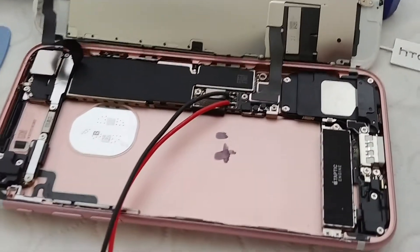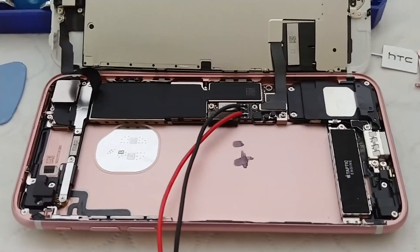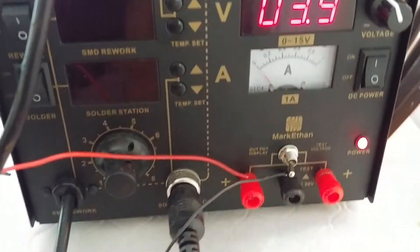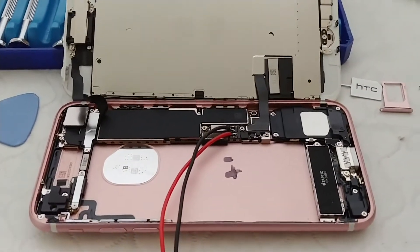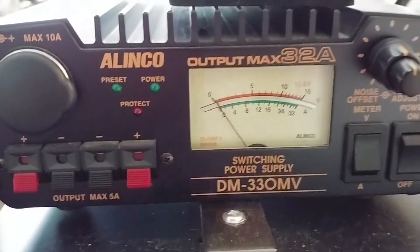One way to do this would be to force power into the iPhone. I've got a Mark Ethan bench supply here, but on the gauge it has a max rating of one amp. With two amps that'll basically force the bench supply to shut down. So now what I'm going to use is the Allen Coat DM330 power supply.